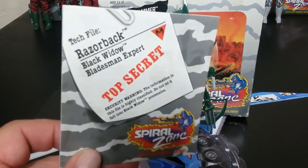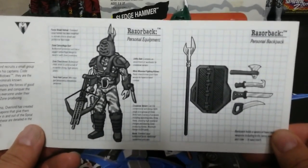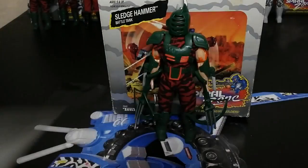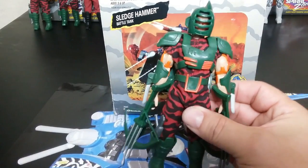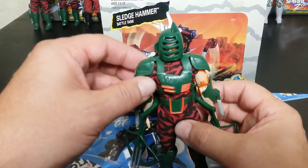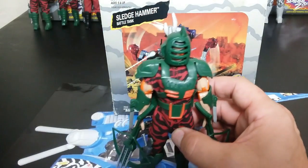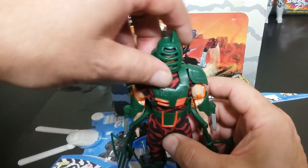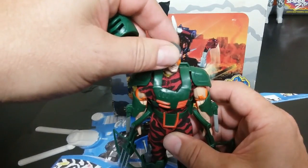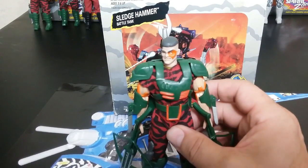Getting into the Black Widows — this is Razorback. His file card doesn't really go into detail about his personal equipment, but it's pretty obvious. He only comes with one of these triple crossbows. He dual wields these little spike things — they're supposed to go on his wrist, but I have to clip them to his elbows for them to stay on. The bad guys have gone through some sort of process that makes them resistant to the zone generators so they don't become zombies and still have their own free will.